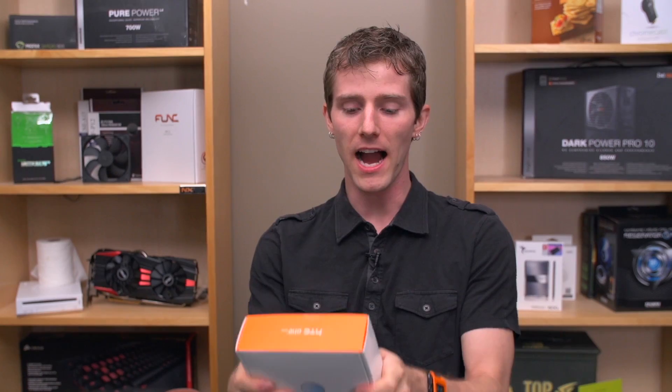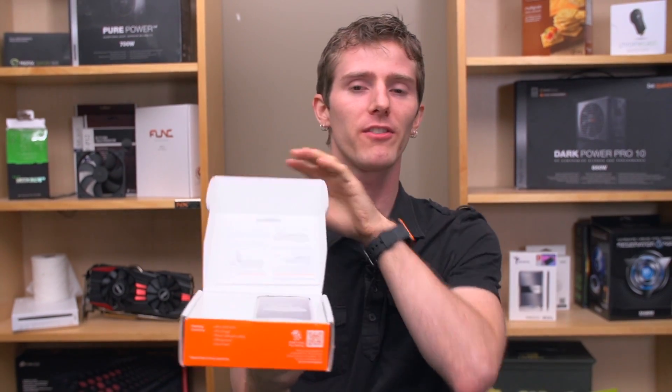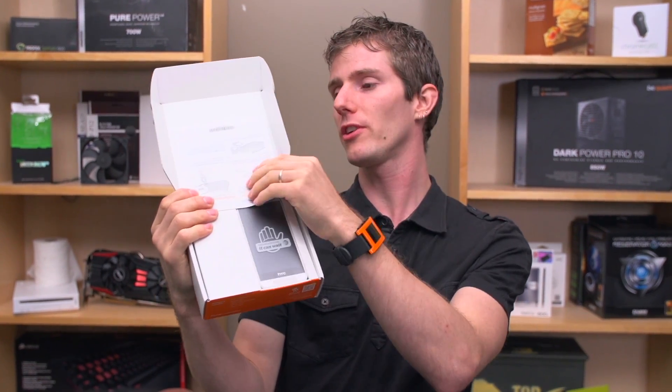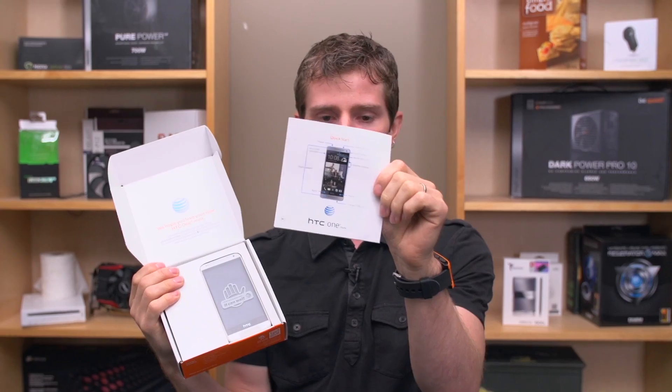Welcome to an unboxing that I am super stoked on — or at least I was until I broke open the seal on it and actually played around with it a fair bit before I got started. This is the HTC One Mini, and this particular one is an AT&T version from the US, so if you're here in Canada then I have no idea how you'd get one.